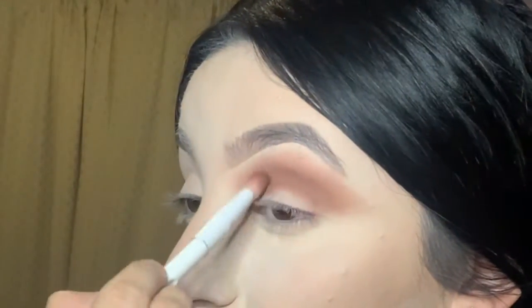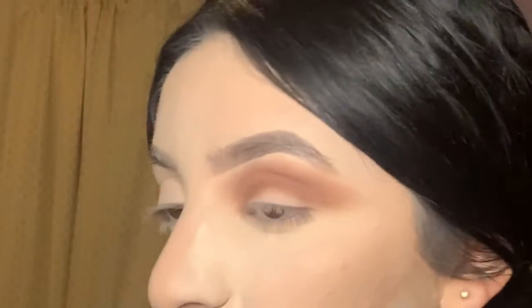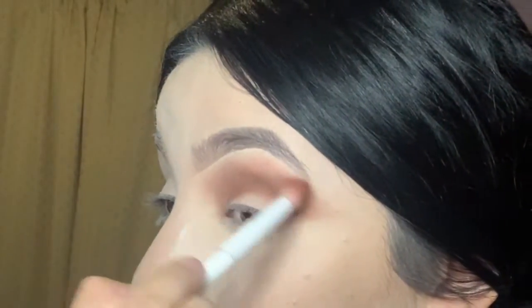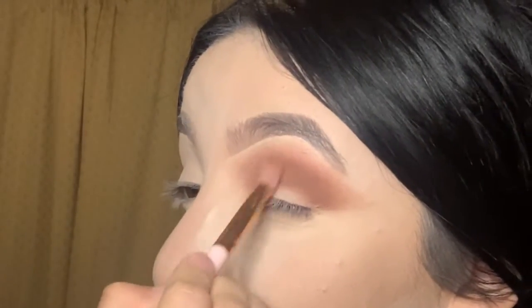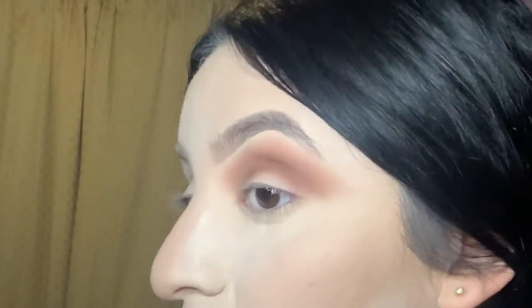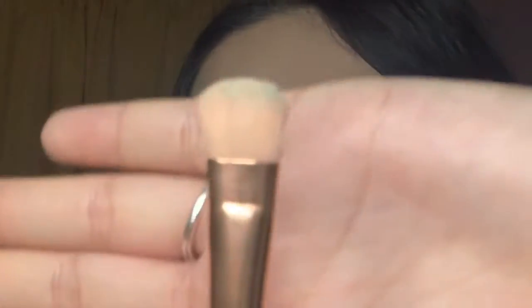Now we're gonna be doing swipe motions. Going back with that first brush to make sure all those rough edges are blended and softly smoothed out. This is the medium shade brush M02.